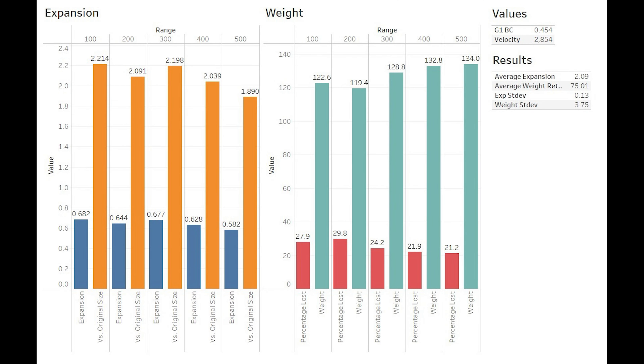Moving on to the graphs, the expansion figures are pretty solid. For the first four ranges, we maintain more than two times the original size, dipping down to 1.8 at 500 yards as we drop below 2,000 feet per second. This gave us overall expansion of 2.09 times original size, which is fantastic, along with a relatively low standard deviation — really cool to see in a non-bonded lead core bullet. Weight is pretty consistent, and what surprises me is how even it is, especially when compared to other comparable types of bullets such as a Nosler Ballistic Tip, Sierra Game King, or a Hornady Interlock. Overall weight retention is 75%, which I'm very pleased with, and again the standard deviation is low.